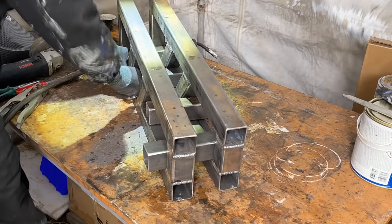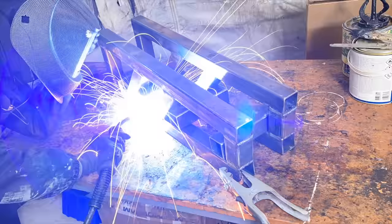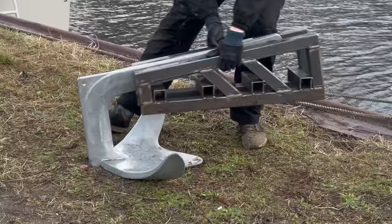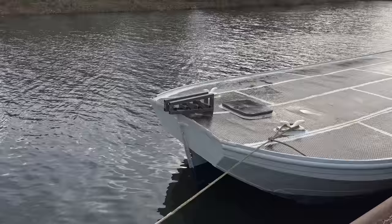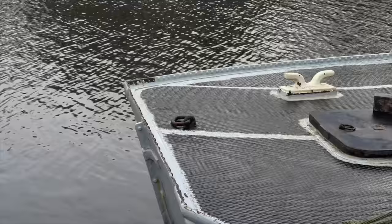Now it's time to weld all the parts together in order to create the finished structure. I'm just gonna place some tack welds just in case I may have made a mistake — I can still undo this quite easily. Because now we're gonna put the structure on the anchor for the first time to see if it all fits together so far. I have to find the right distance for the part to hang over the bow so that the anchor doesn't touch the bow, and at the same time the structure doesn't hang over too much which would reduce its stability.